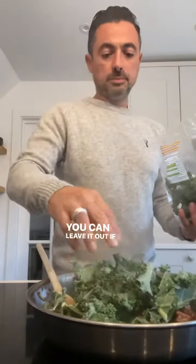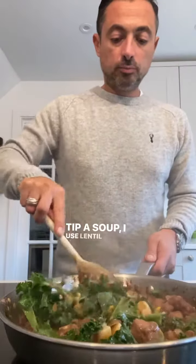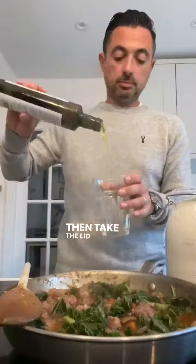Throw in a glug of wine — you can leave it out if you want — bit of tomato puree, then a few handfuls of kale. And here's the cheat: tin of soup. I use lentil and bacon. Stir that round, lid on it, simmer it so it cooks the kale, then take the lid off and let it reduce.